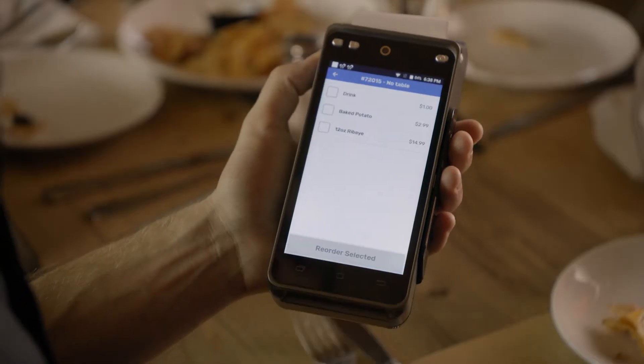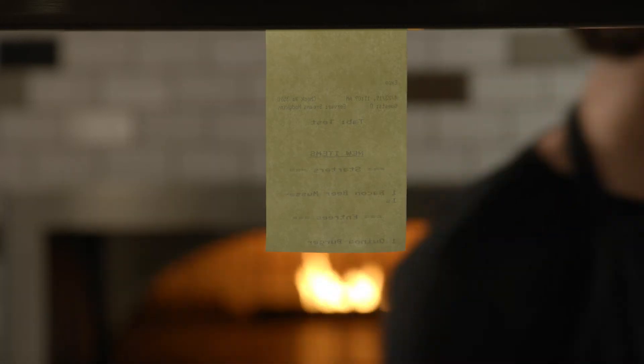Now, let's say guests want to reorder items already on their check — no problem. The server can easily add another round of drinks or a second order of nachos on SkyTab right at the table, saving valuable time.